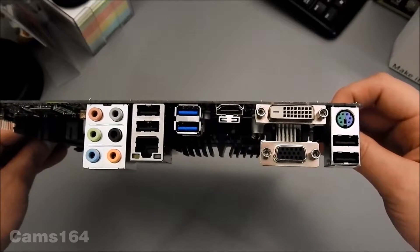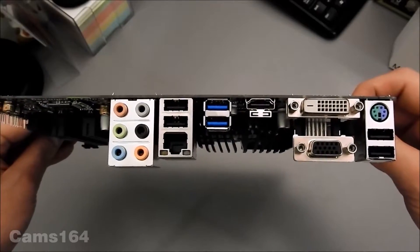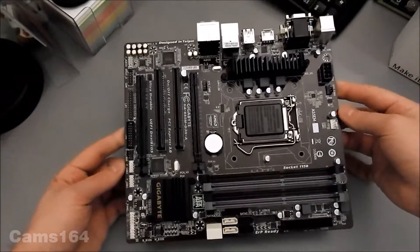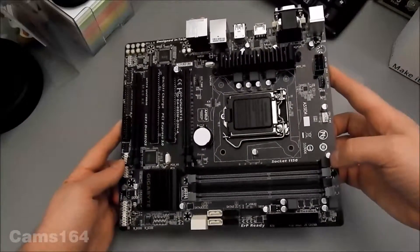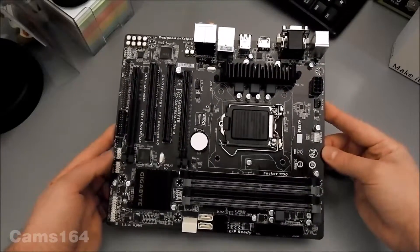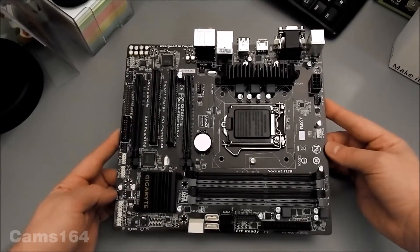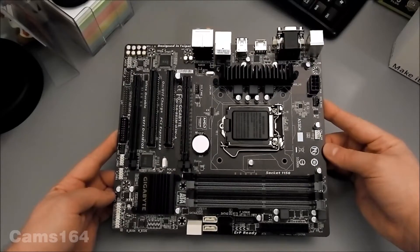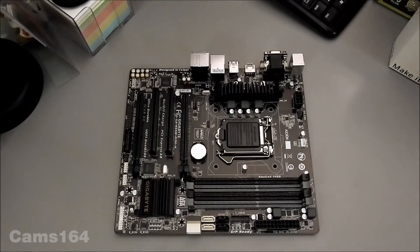Here we have VGA, DVI-D, HDMI, USB 3.0 — all the necessary ports. You can see it is the 1150 socket, PCI Express, DDR3 — all the slots you need. Thanks for watching and until the next video.